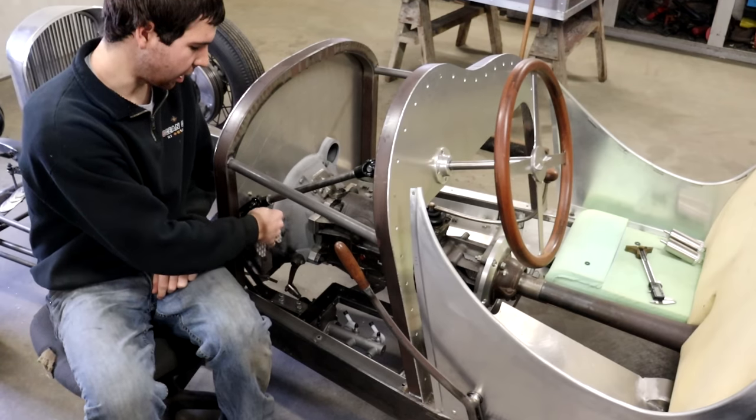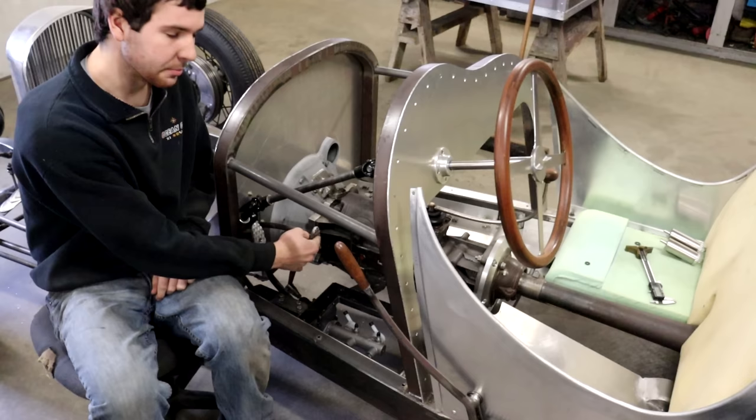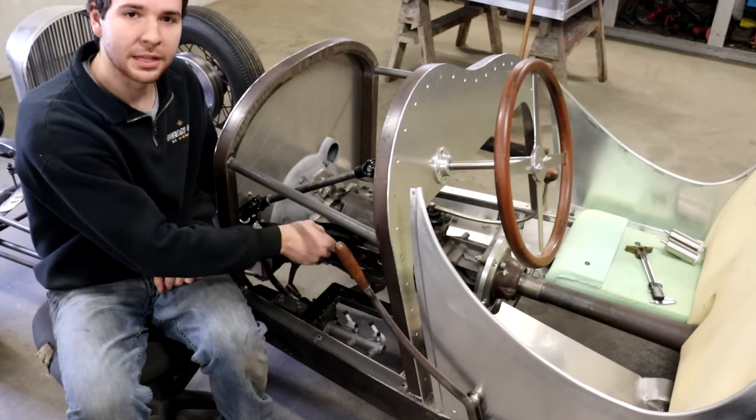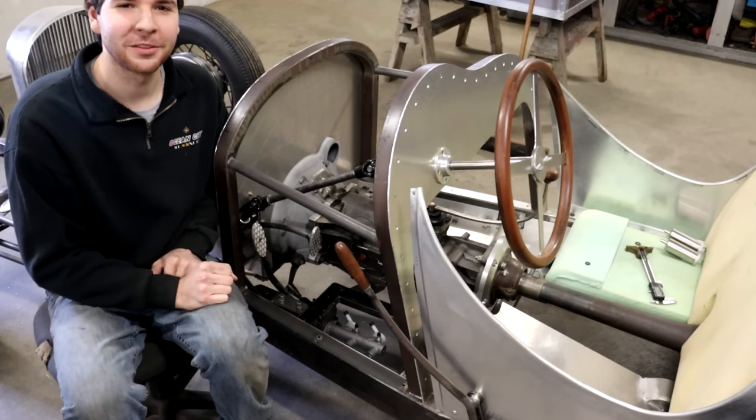So now you can see that it actually moves nicely with a good range of travel there. I made up my own little bracket down there to mount the master cylinder. I made the linkage for that. So I'm just going to kind of show you how I did that today. Enjoy the video.